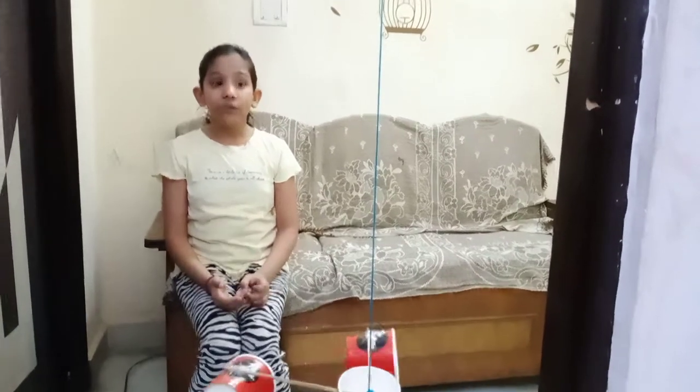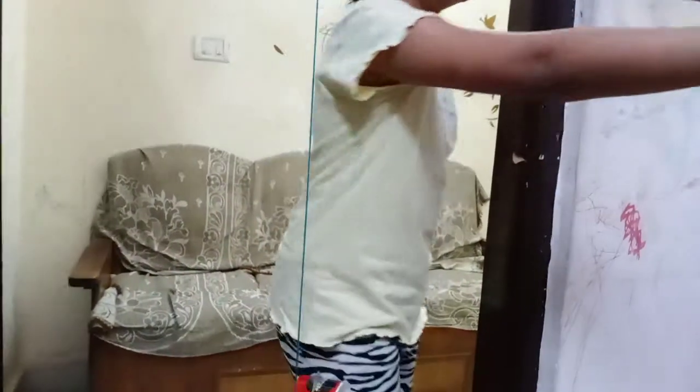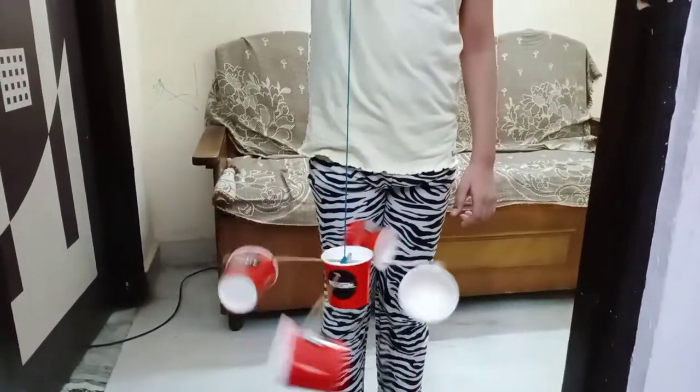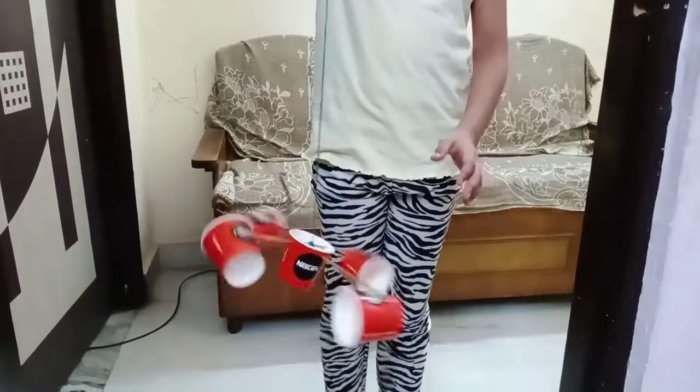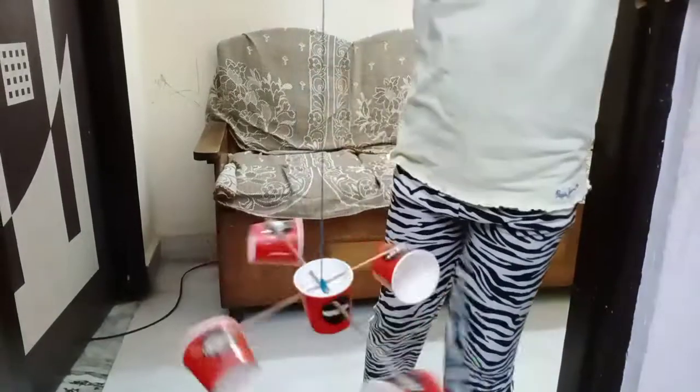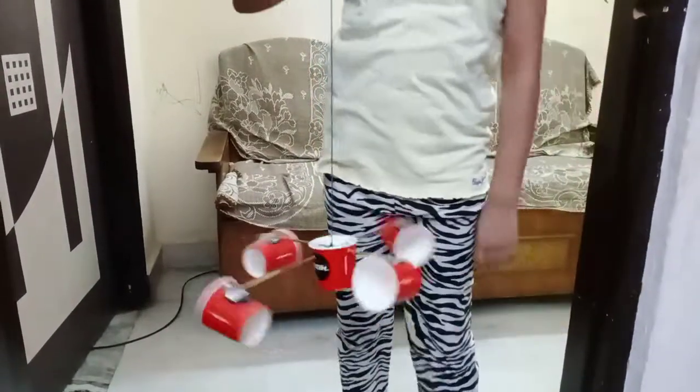Now I will tell you how an anemometer works. When we turn on this cooler, this anemometer will rotate and it will tell the speed of the wind. So this is how anemometer works. Thank you.